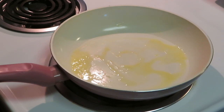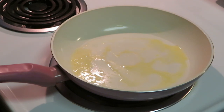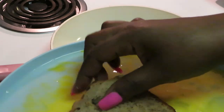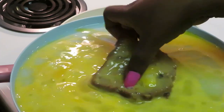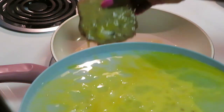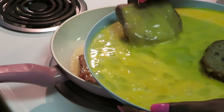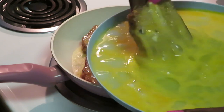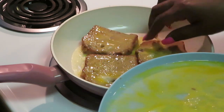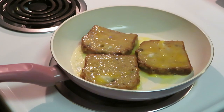Okay guys, getting ready to cook the french toast. I've got my egg and my banana bread right here. I'm just placing the banana nut bread in the egg and tossing it around like you would regular french toast — nothing different. Make sure I get it coated really good, then set it down in my pan. Remember, the reason I put the bread in the freezer is so it gets nice and firm so the eggs won't make it all soft and soggy.